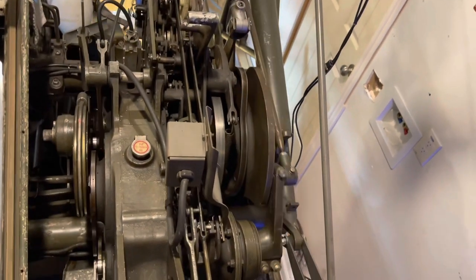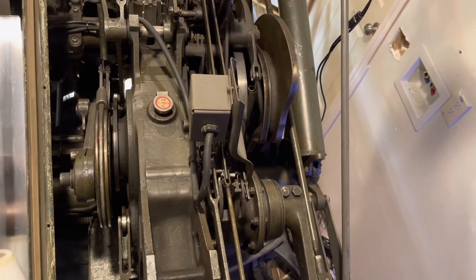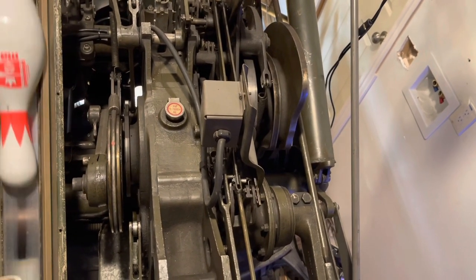So you have a 1-to-1, a 2-to-1, and a 4-to-1. You can see that the 4-to-1 does 4 rotations, the 1-to-1 does 1 rotation, and the 2-to-1 does 2 rotations. You can watch it count here.